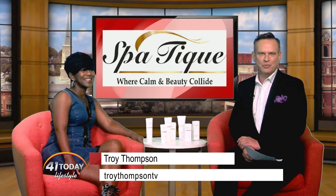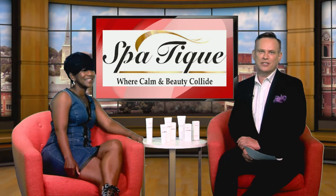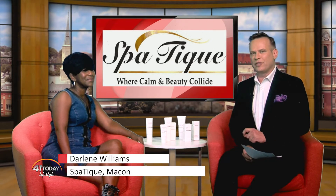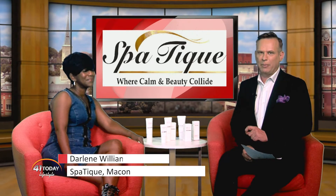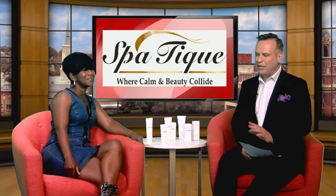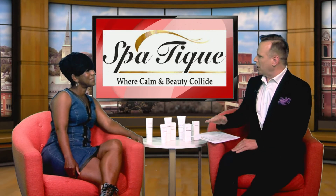Welcome to 41 Today Lifestyle, everyone. I'm Troy Thompson. I'm joined in the studio today by Darlene Williams, who is also the owner and operator over there at Spartik. And today we're talking all about CelluSleek and how this can give you that incredibly beautifully shaped body.